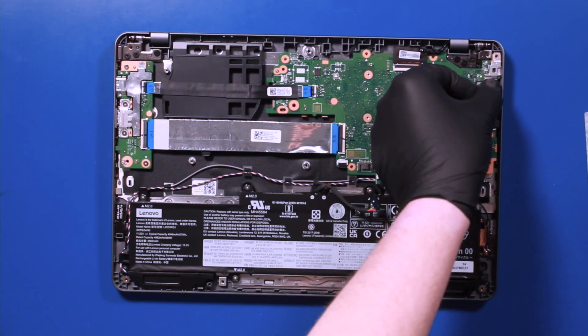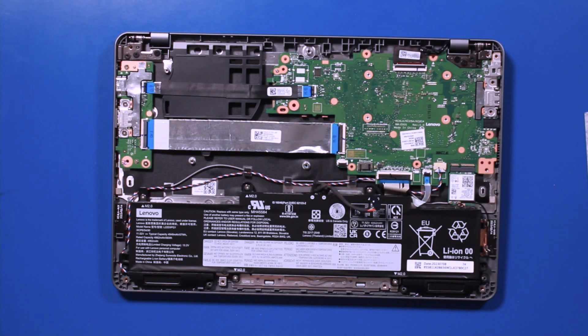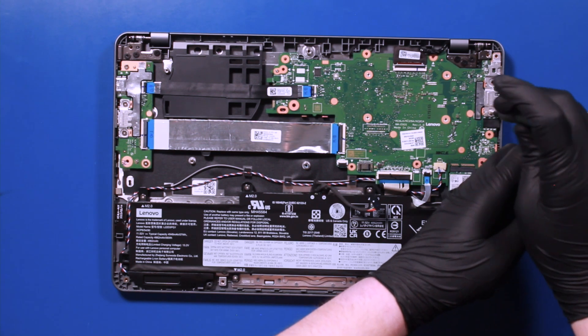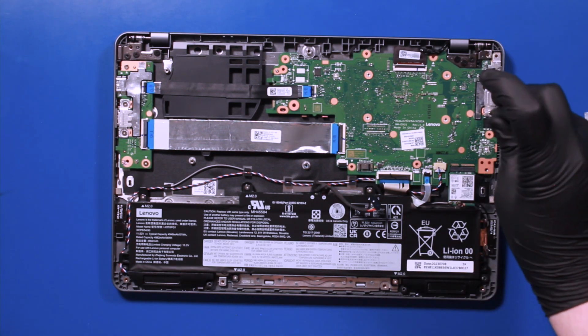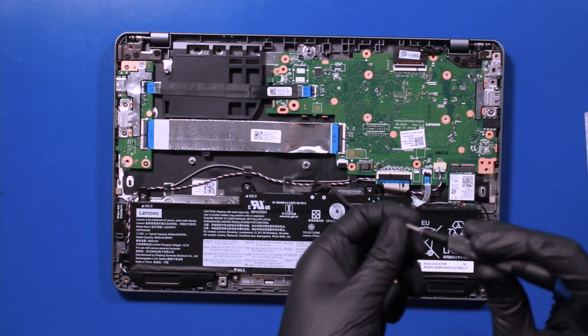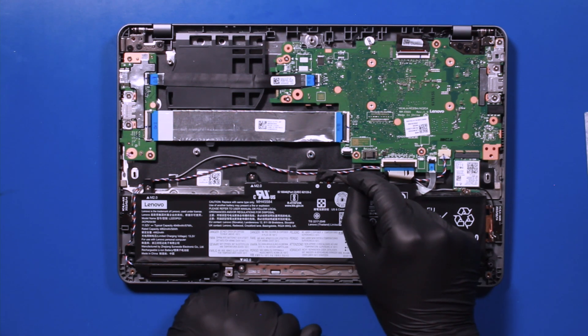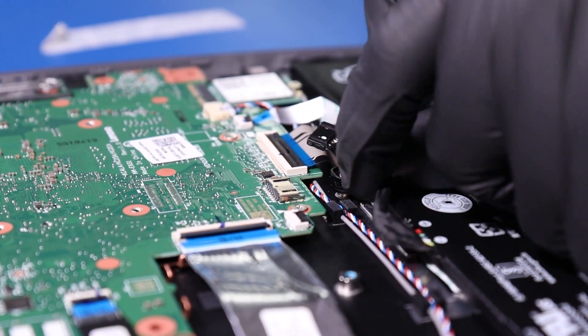Replace the metal bracket and replace the nine 4mm screws into the motherboard, and the one 4mm screw into the motherboard. Plug the battery back into the motherboard.